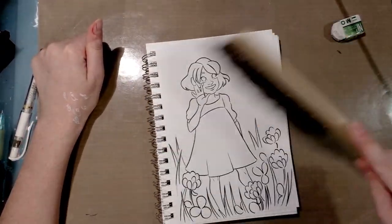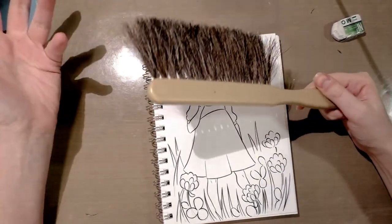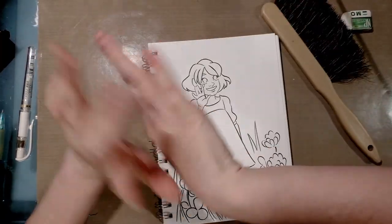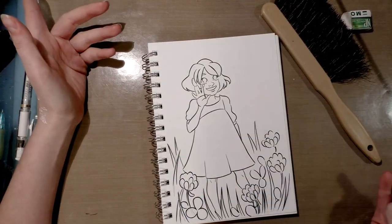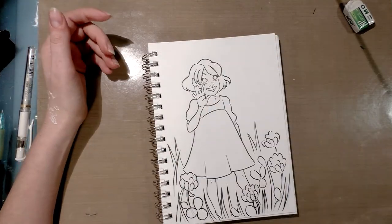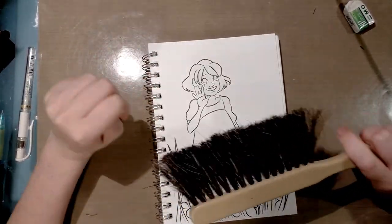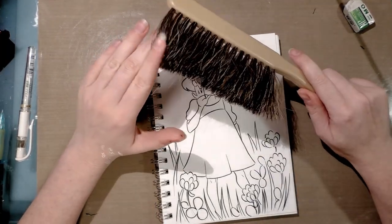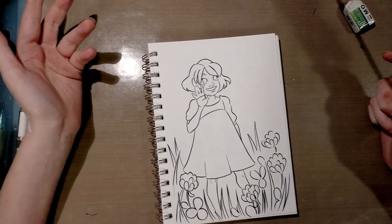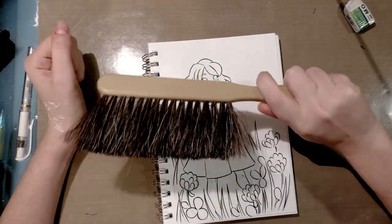It brushes those shavings away cleanly. It might seem like frou-frou nonsense, but if you've got graphite all over your hand — and it happens when you're inking and your hand rests on the page — brushing it off with your hand puts more graphite back on your paper. This brush will not do that. It's also about 12 bucks, so it's not a big investment. If you're serious about becoming a mangaka and you've seen those feather brushes from Bakuman, those are kind of hard to find here. Just get one of these — plenty of comic artists and mangaka use them.